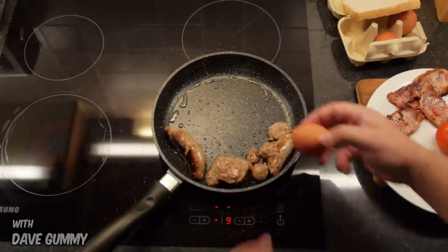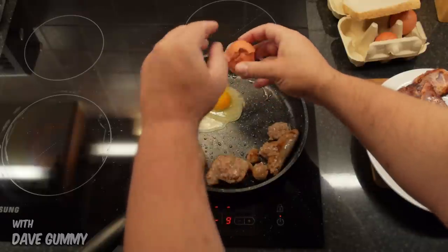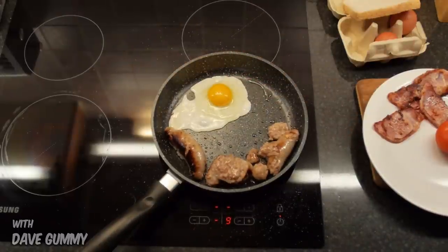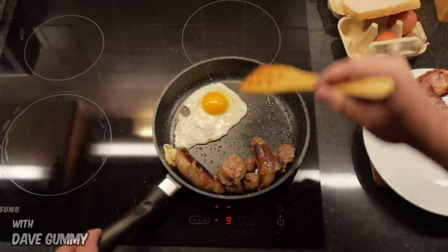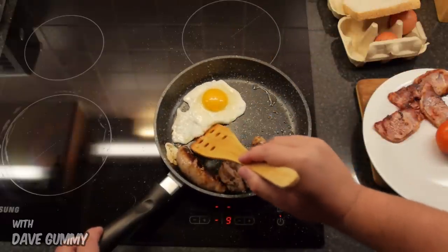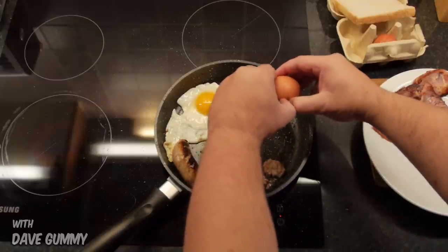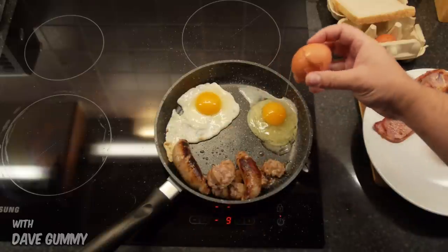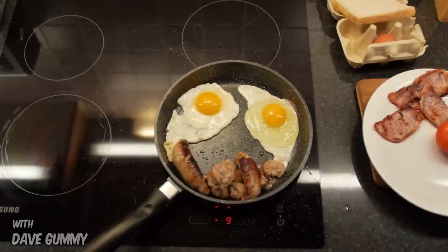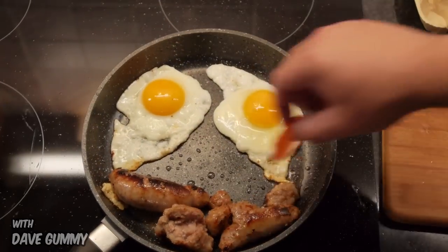That bacon looks about done now, so let's whip it out. Now let's drop in a couple of eggs. Wow, no sticking. That's so cool. Let's try another one. And now let's fill up the gap with some juicy sliced tomatoes.